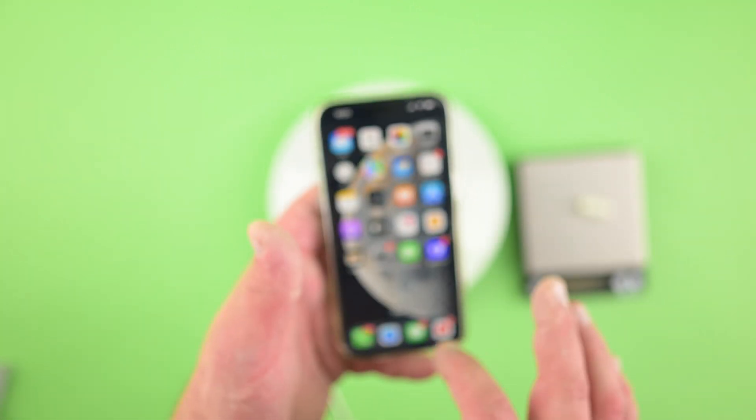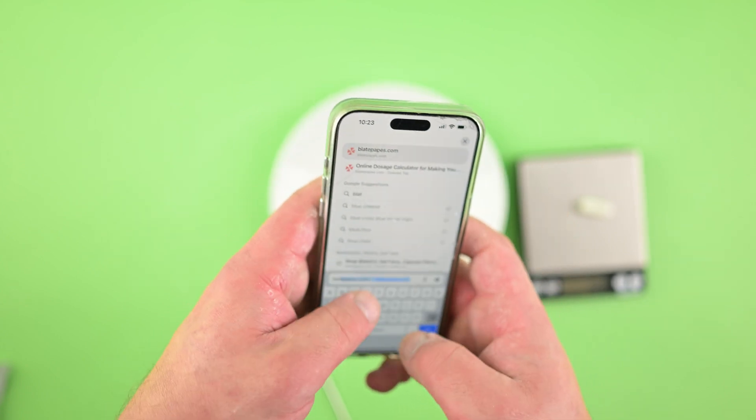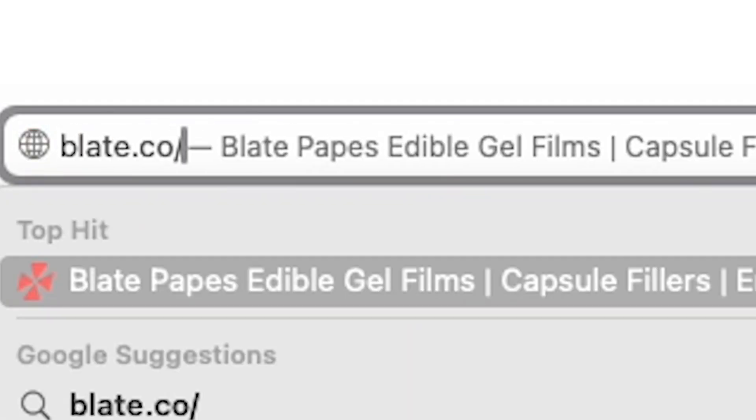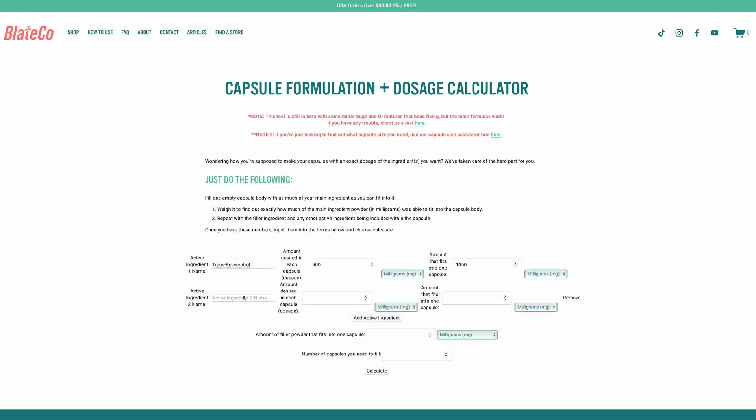Now that we know this, we use our Blaycoe formulation calculator at Blake.co/tools. Active ingredient one: trans-resveratrol — we want 500 milligrams in each capsule, and we know it holds 1,050 milligrams. I'm going to do it all in milligrams to make it easier. Then we add NAD — we want 250 milligrams, and we know it can hold 1,120 milligrams.